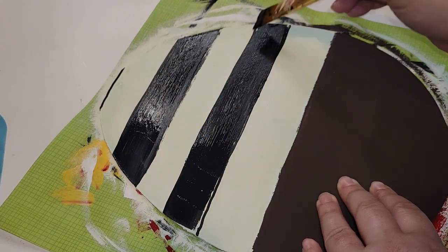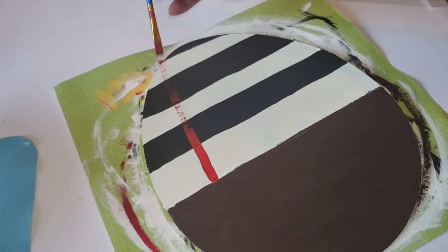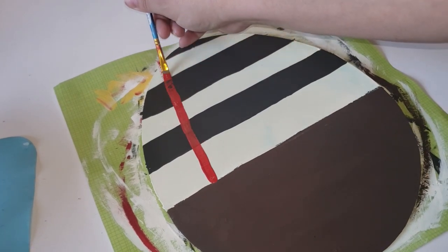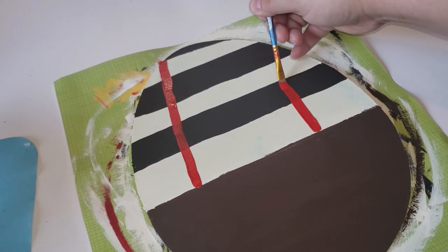I was impatient and my white paint wasn't fully dried, so some of that smeared into the black paint, so I did have to give it a couple of coats. Once that was completely dry, with these twins they have suspenders which are red, so I did go in with my Folk Art Home Decor chalk paint in the color Imperial.